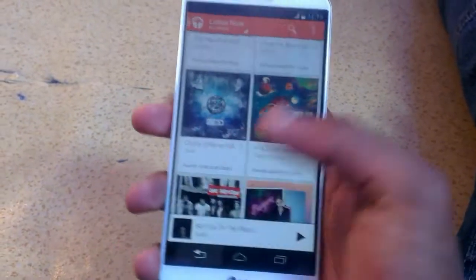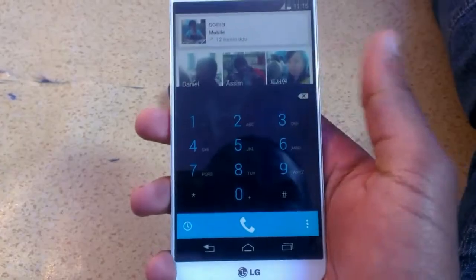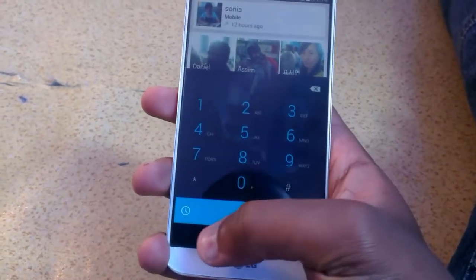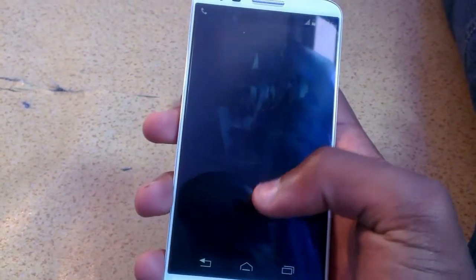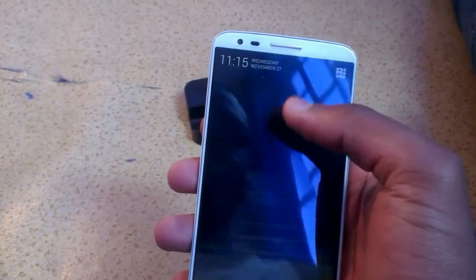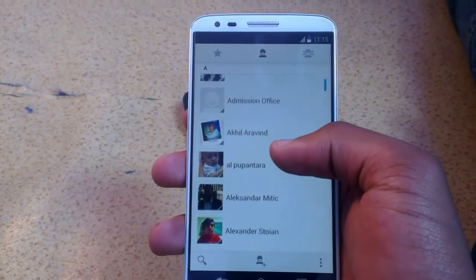The new Google dialer is almost like a bare-bones experience. It's nice, but it just has very, very little features. I prefer the LG dialer more — if there was a way to sideload it, that would be great, but we don't have that yet.